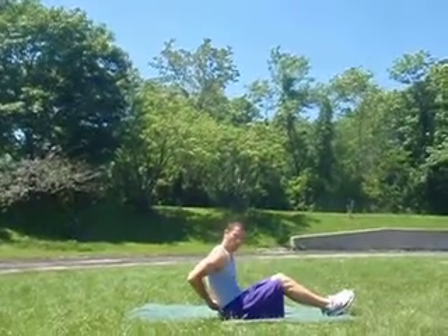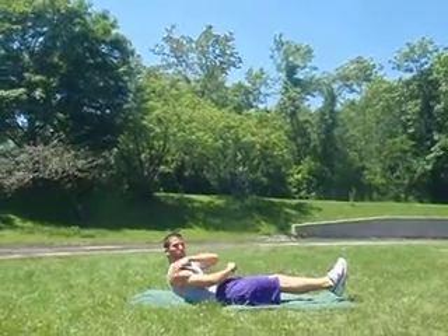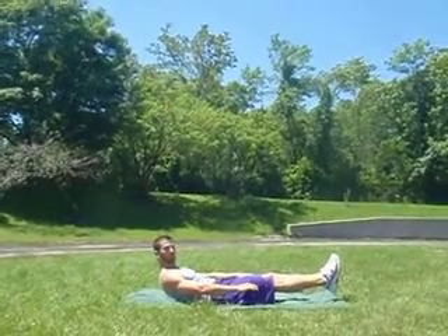We're on our back. Just the lower part of your back is touching the ground. Feet above the ground, shoulder blades above the ground as well. Shoulder blades always off the ground.